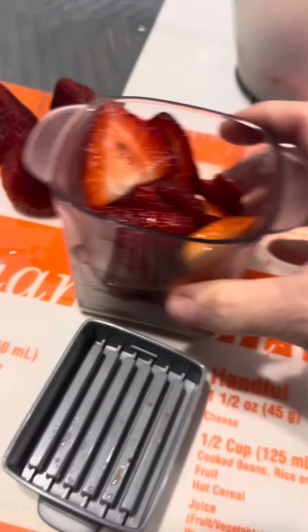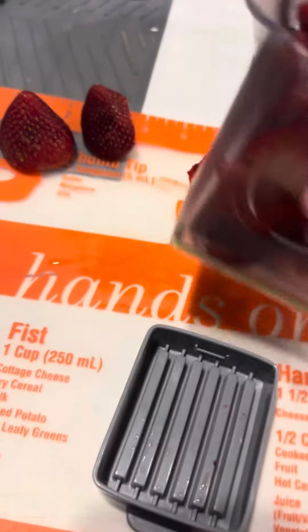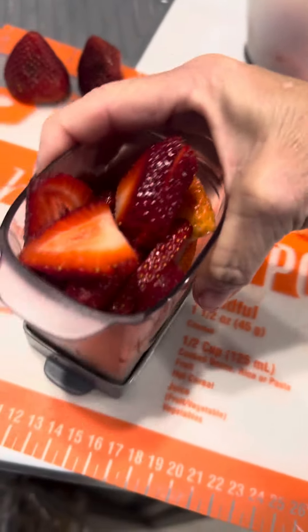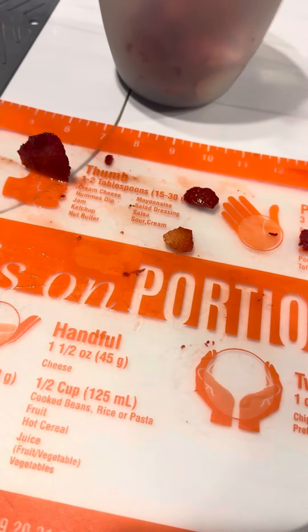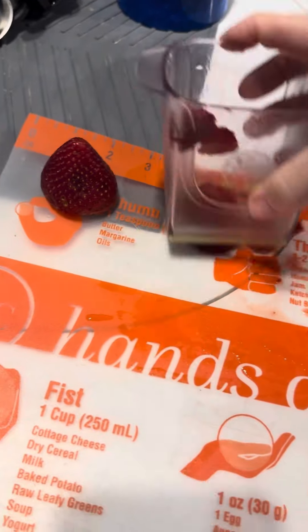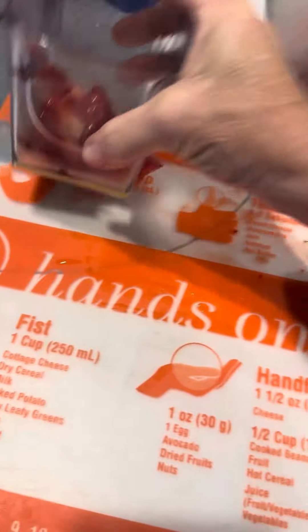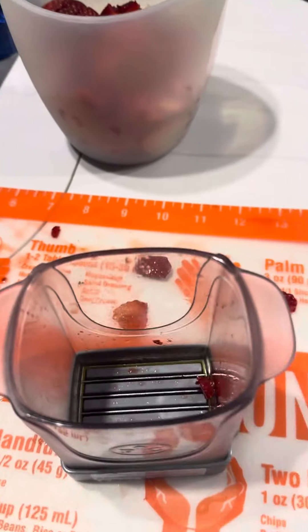Look how full this is getting, so quick. This enables your kids to do it — they're not having to have a knife in their hand or anything. They can just do this for their own little snack, and they can dump it, and there they go. They have their snack.